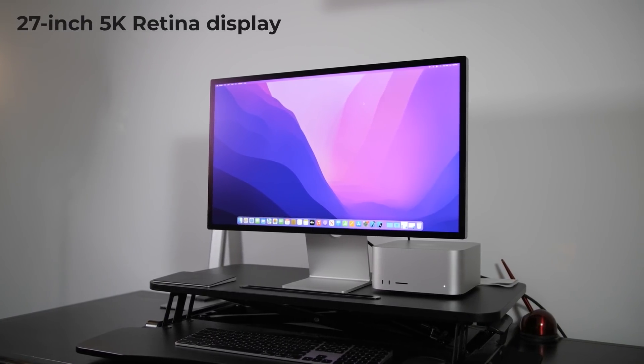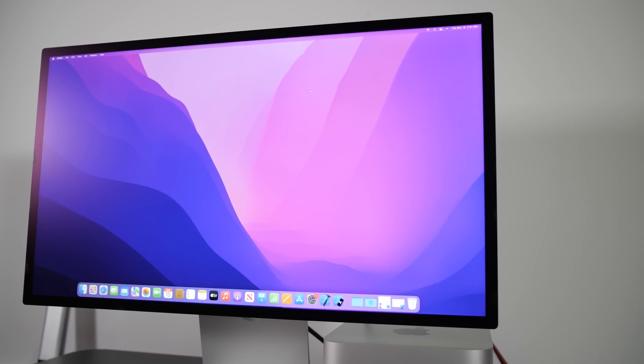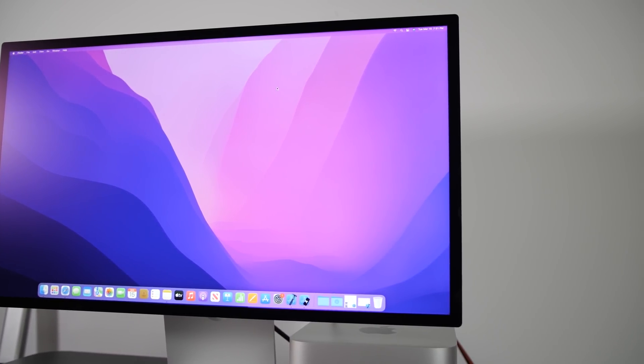Let's move on to the Studio Display. It has a 27-inch 5K screen that can reach 600 nits of brightness and includes a 12-megapixel ultra-wide camera. I've been testing the camera on FaceTime calls and I'll get to more of that later. When I unboxed it, I looked for a power button right away and quickly realized there isn't one. At first that seemed strange, but I realized it's intentional — when connected to a host, the assumption is you'll be using the display, so no extra power button is needed.